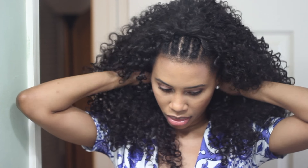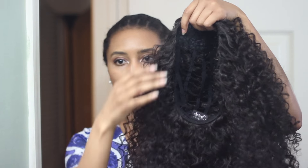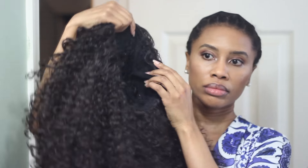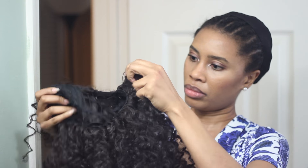The first thing I did with the wig was cut the comb out of the back, and I also cut out those straps on the inside. The comb that's in the front I kept, but I cut it in half. So here's where the magic happens — this is a half wig, but I want to be able to wear it without any leave-out hair.